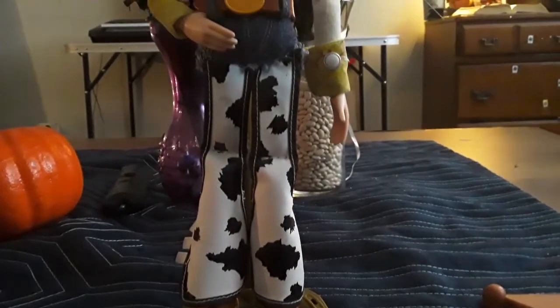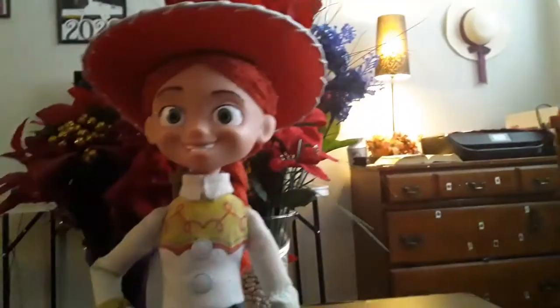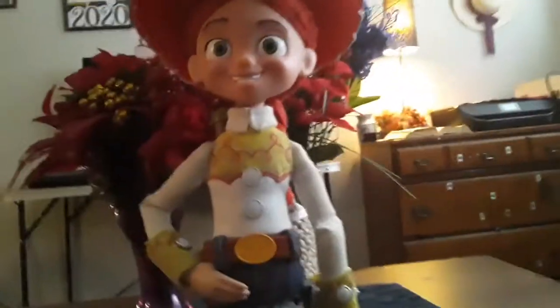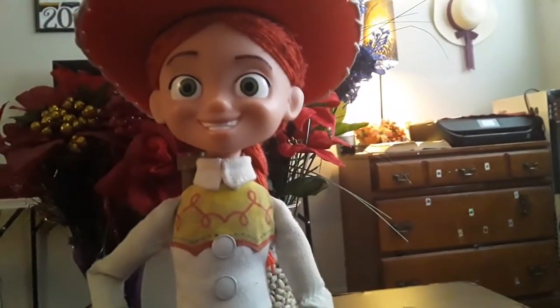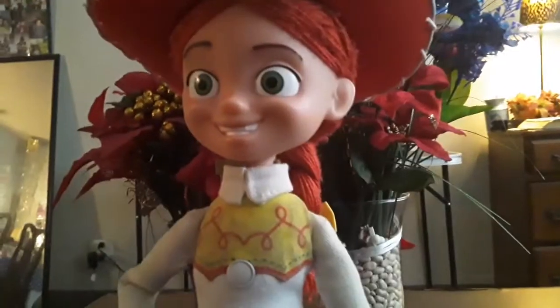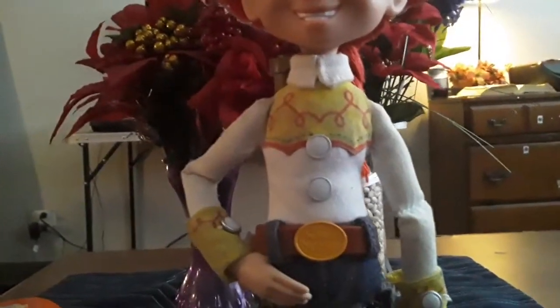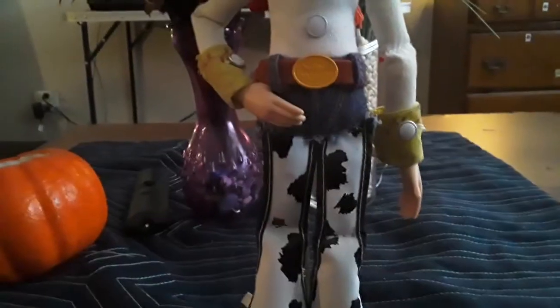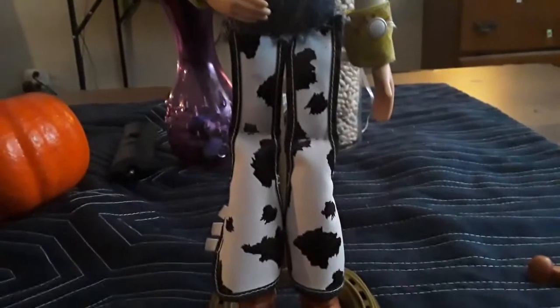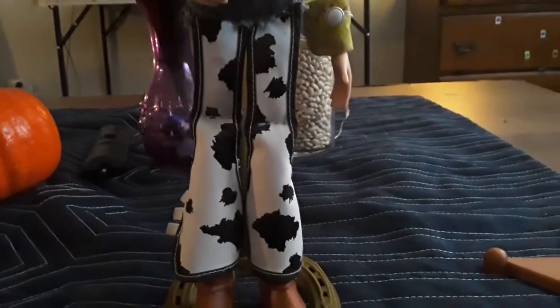Hey guys, I'm back with another video. This is my final version of a movie-accurate Jessie doll. I did a head swap because she had a Toy Story D head — the original head is made of yarn and plastic. I put the Signature Collection head on this Toy Story D soft-body, and it looks pretty much movie accurate. I also took the Signature Collection Jessie's chaps and put them on this one.